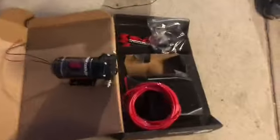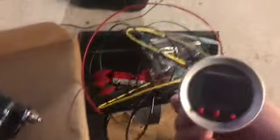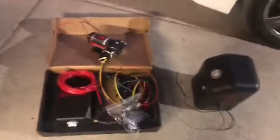This is the Snow Performance meth pump and this is the meth controller right here. This is just another one we're not going to use — this is the spare meth hose and meth line. These are the solenoids and the one-way check valve for that.